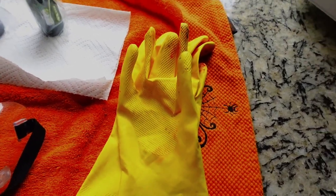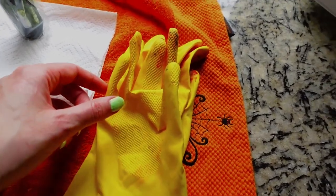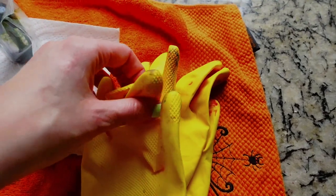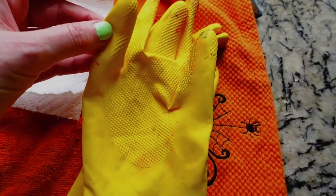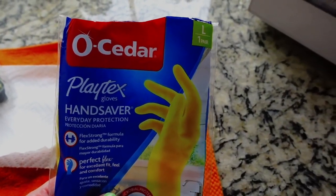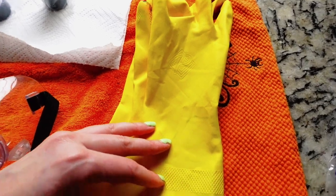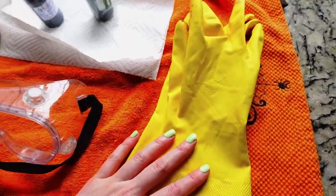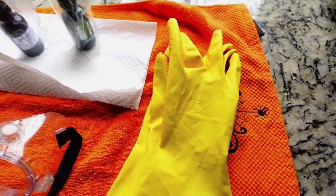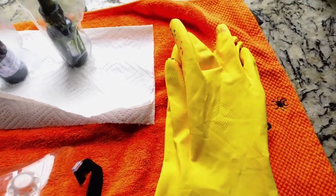You can do disposable gloves, but I try to stay away from those because I feel like I just throw so many away. I got these from Albertsons for like two or three dollars — they're cedar Playtex hand saver gloves, just like regular kitchen gloves but thicker. So they protect my hands from the heat, which I will show you in a second. Things are going to get a little hot in here, so yeah, these gloves are a lifesaver.